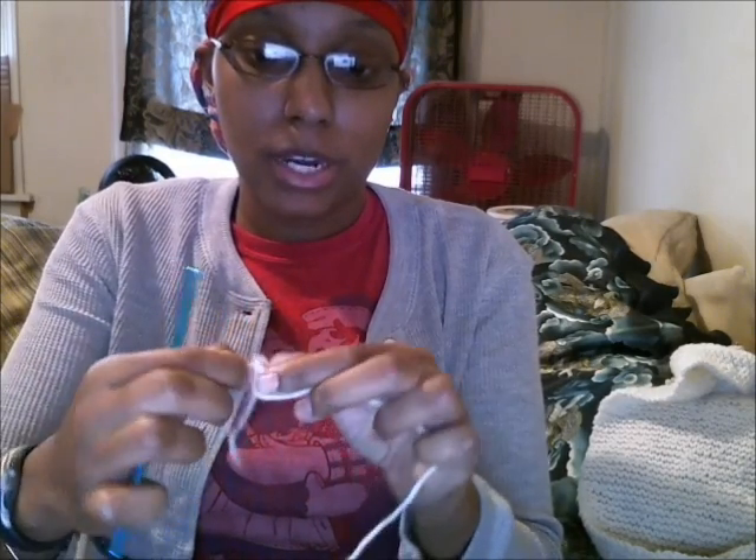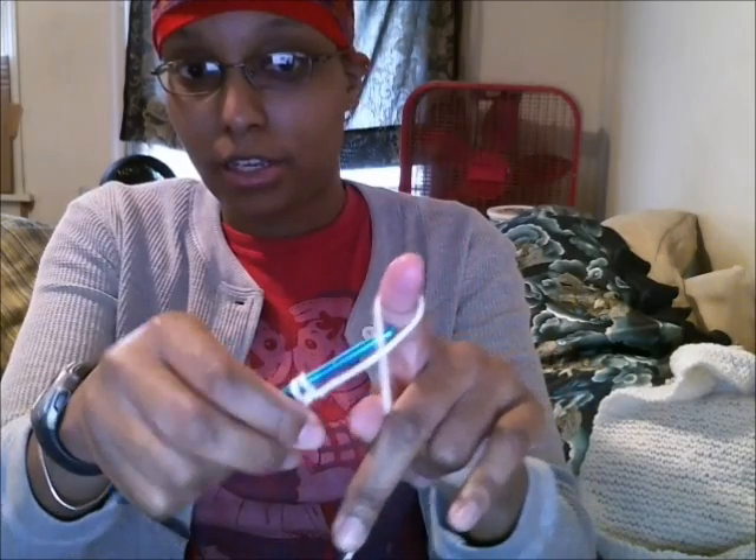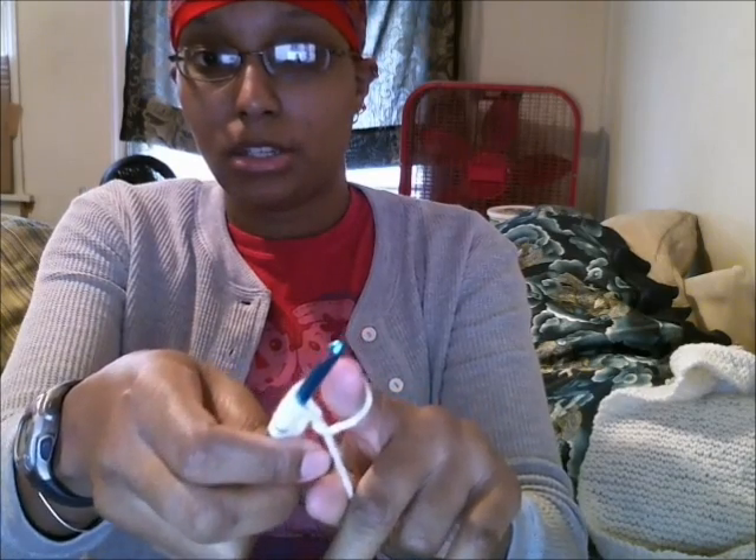This is something I do a little differently than some people. I stick my hook into that little knot that I just created and then take the other loop and slip it onto my hook. Then I start to cast on — I loop the yarn over my finger, take the hook, insert it in, and just drop the loop on. I wrap it around my finger, insert the hook in, and just drop the loop on. I repeat that — wrap the loop, insert the hook, and drop the loop on. This is how I do my cast on.